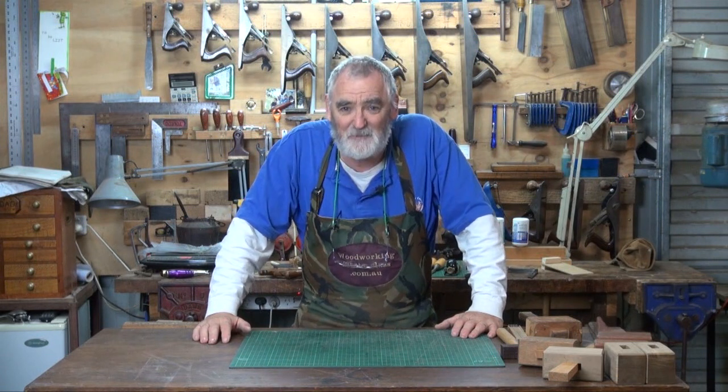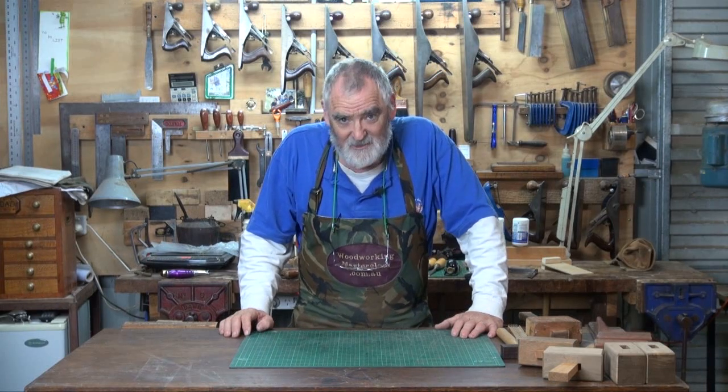G'day, Steve here, Woodworking Masterclass. Welcome to the workshop. What I'd like to do on this project is a very simple two-part project on making a hand tool with hand tools. And it's a mallet.